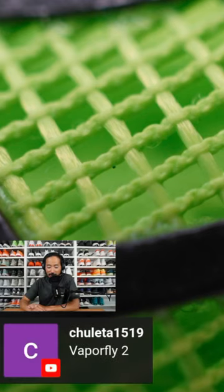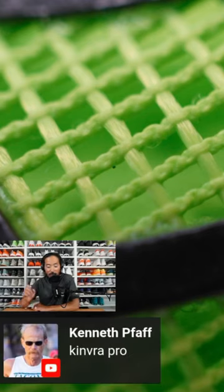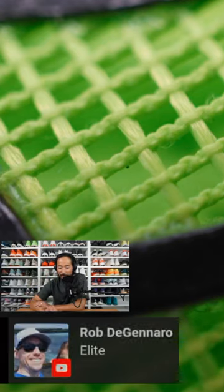Chuletta 1519 thinks it might be the Vaporfly 2. Kenneth Fafs thinks it's a Canvara Pro — that's a good guess. I'm going to give it to Rob DeGennaro. It is the Endorphin Elite.